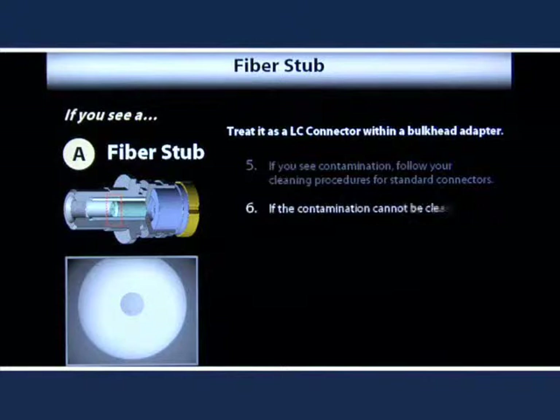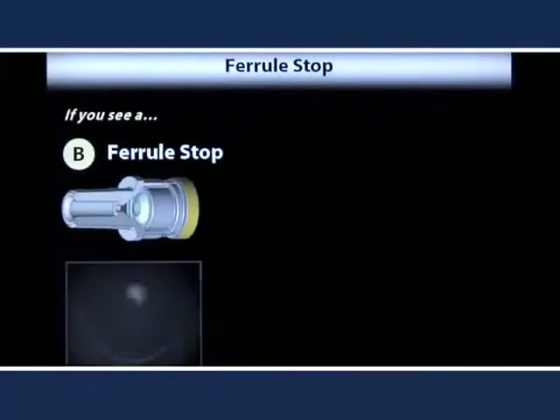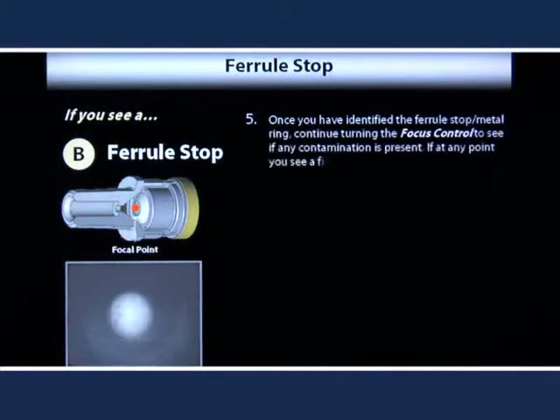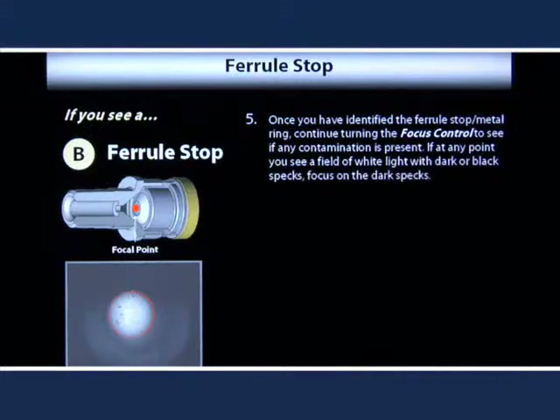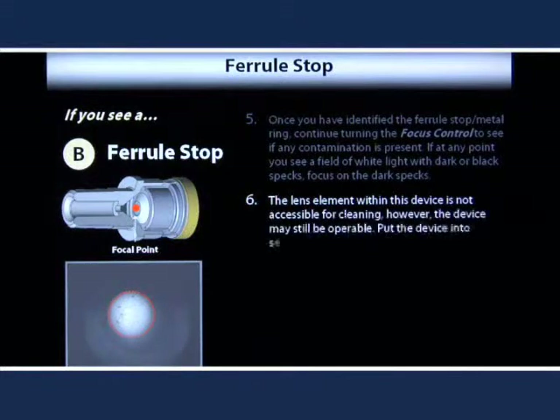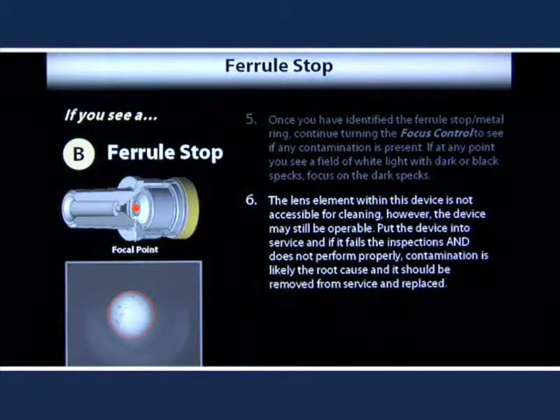If the contamination cannot be cleaned and the device does not perform properly, remove the device from service and replace. If you see an image with a distinct metal ring, then it is a ferrule stop. Once you have identified the ferrule stop, continue turning the focus control to see if any contamination is present on the lens element. If at any point you see a field of white light with dark specs, focus on the specs to view the contamination on the lens surface. If contamination exists, note that the lens element within this device is not accessible for cleaning. However, the device may still be operable. Furthermore, since it is a non-contact device, attaching a connector to the device does not risk damaging the connector or the device. Put the device into service. If it fails the inspections and does not perform properly, contamination is likely the root cause and it should be removed from service and replaced.